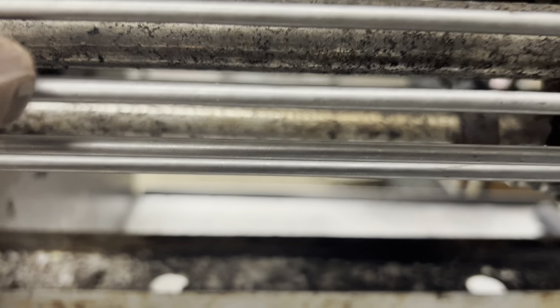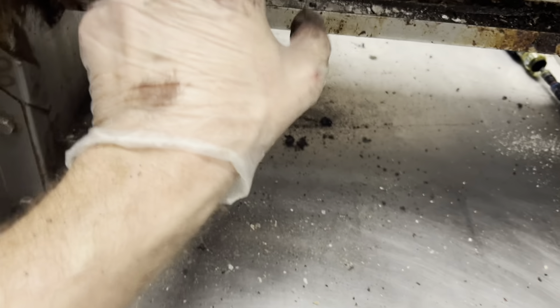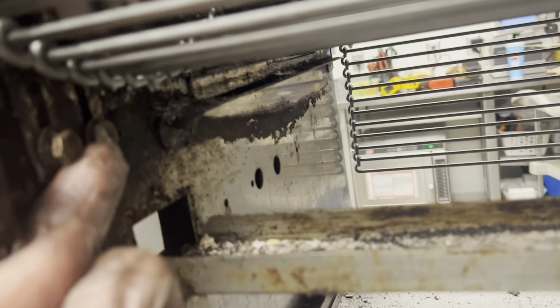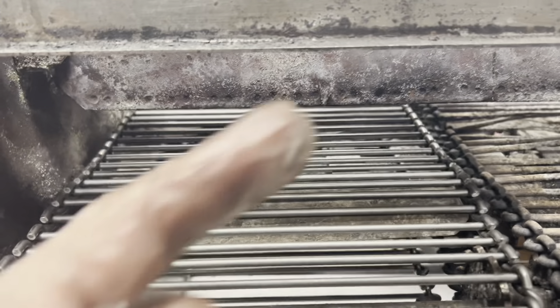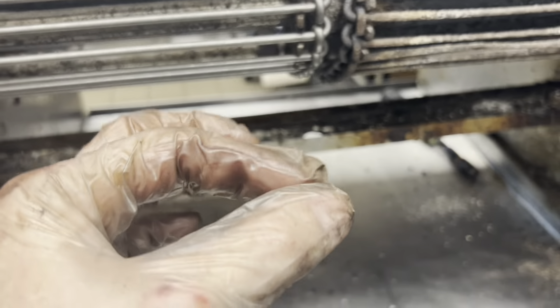Now we can get an idea of length. The tensioner rod is this rod right here — that silver one — and it moves down to put much more tension on the chain when we're done. So you have to push it all the way up. See how it's seated at the bottom — all the way up — so that when I get it as tight as I can, which is only so tight because it's a chain, we do both sides, push that rod down, and boom — you should have the tension.